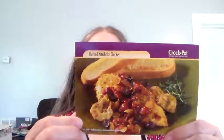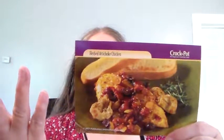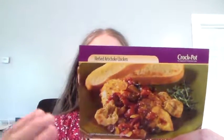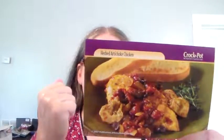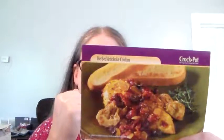Combine chicken, tomatoes, artichokes, onion, olives, broth, wine, tapioca, curry powder, parsley, basil, thyme, salt, and pepper. Cover and cook on low for six to eight hours, or on high for three and a half to four hours, or until chicken is no longer pink in the center.